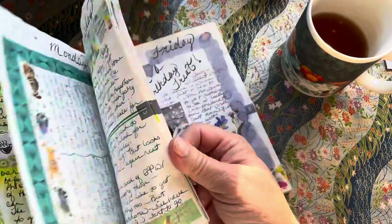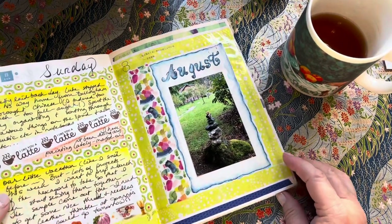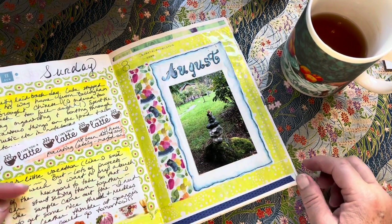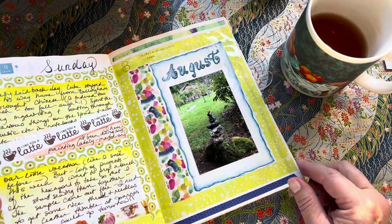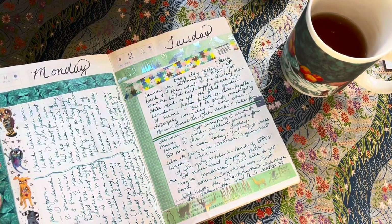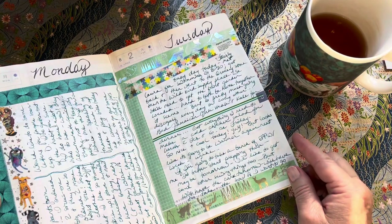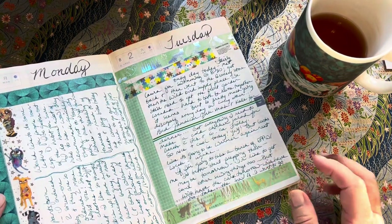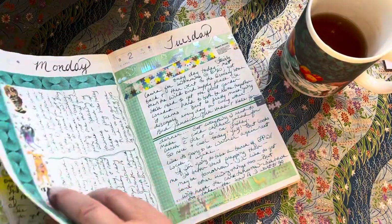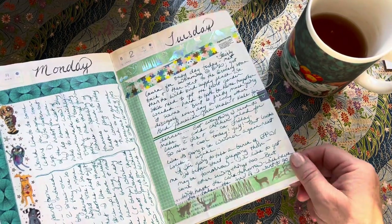Okay, so August. I don't think this is going to be a very long journal flip. Some of the days there's not too much to talk about — just things in my daily life. We did go on a fun trip, so that's in here too. So this is the beginning of August; I don't really think there's a whole lot in these first couple pages that is very significant. I'm starting to talk a little bit about prepping for this English paper piecing quilt that I'm doing, which I'll talk about a little later.